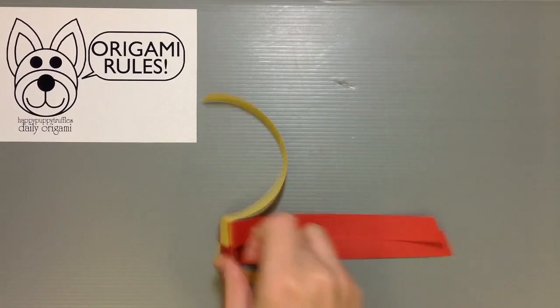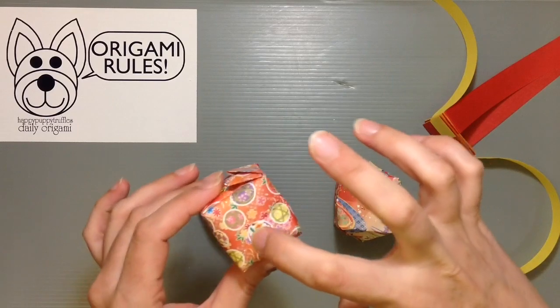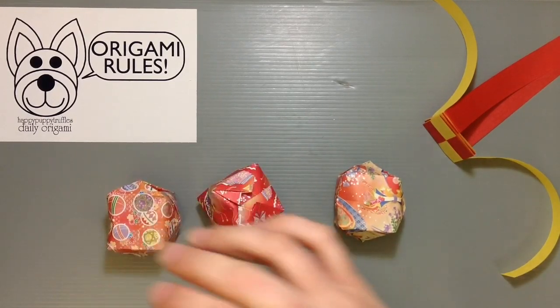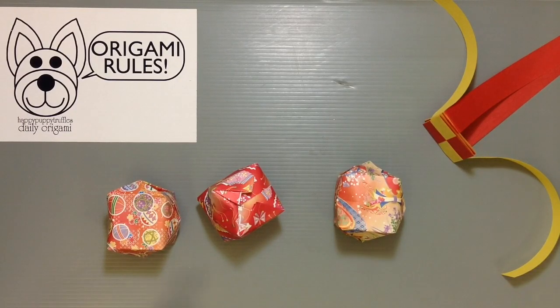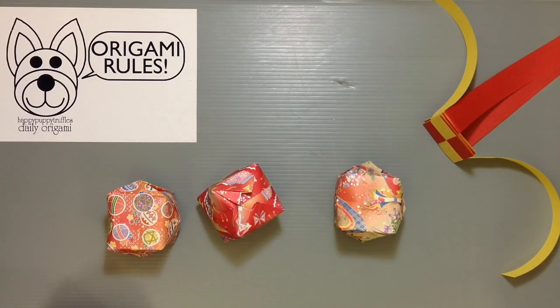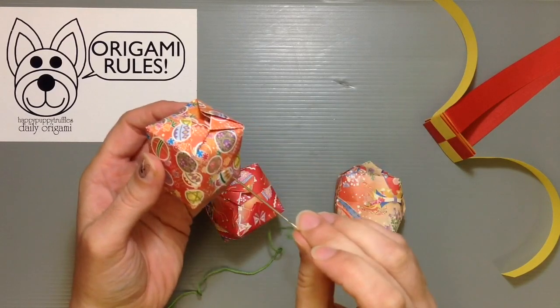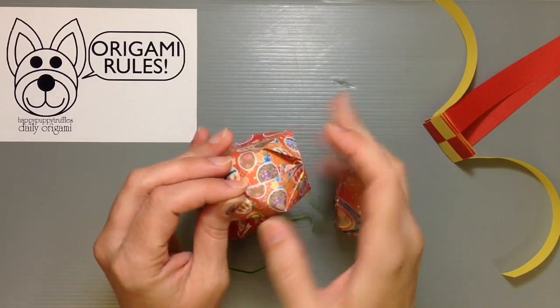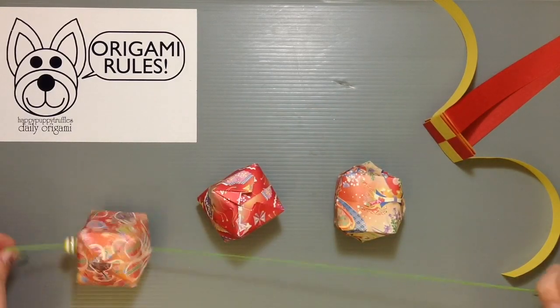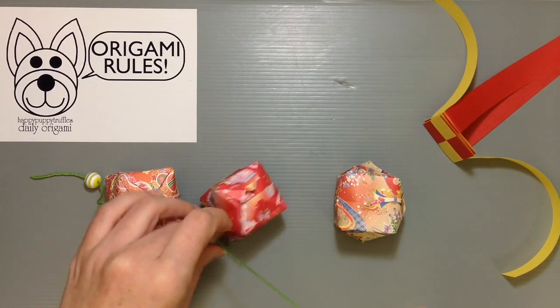Once you get that part completed we're going to put it all together. I have my three balloon balls, and we want to make sure they're always facing so you've got your top part and the bottom part is where the hole is. I've got my little beads and I'm also going to take some embroidery thread to feed this through. I'm going to start off by going through my yellow bead, then through the first balloon — going through the top first, then through the bottom which is actually just open. I'll take the orange bead and go through, then go through the second balloon too.